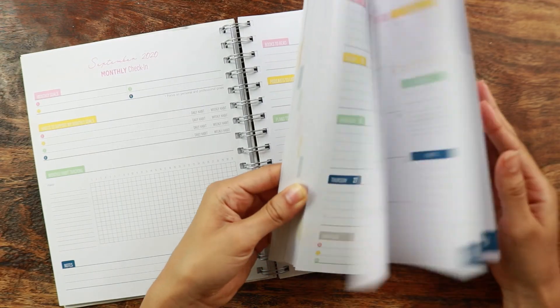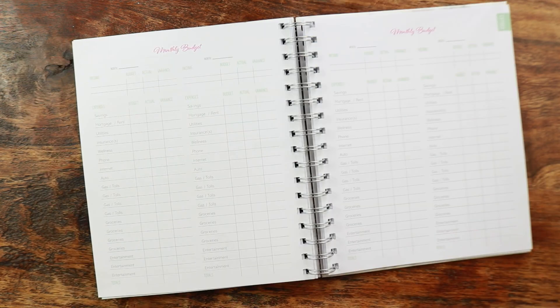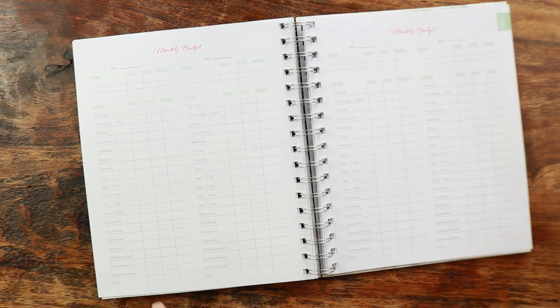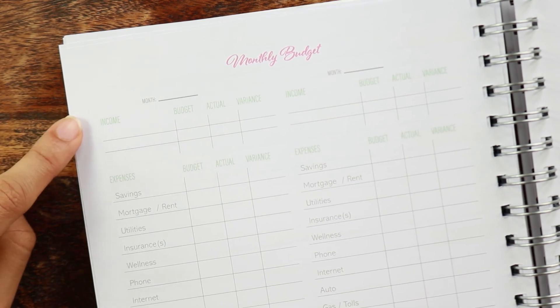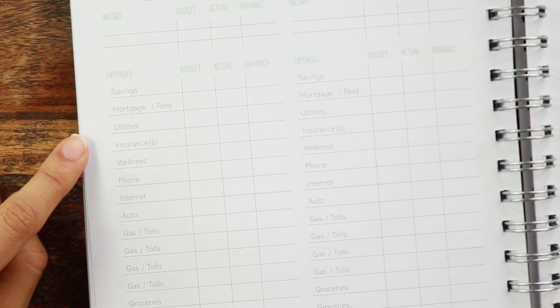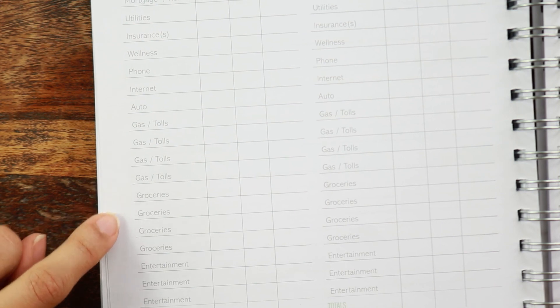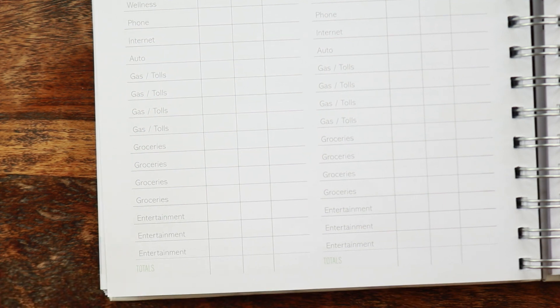The rest of the planner continues the exact same way until you get to the extras. You have monthly budget pages, and you get 12 of those because there are two budget columns per page — two months per page. You have a spot for income, and they've laid out all of the possible expenses: savings, mortgage, rent, gas, and so on. There are four slots for groceries — one for each week of the month — plus an entertainment section and a total. You get 12 of those, so you're covered for the whole year.